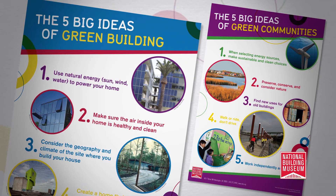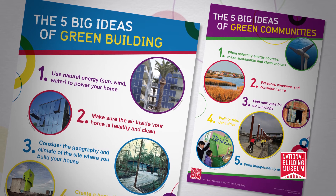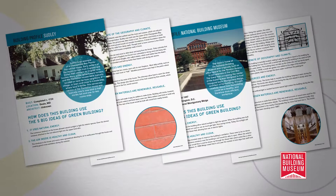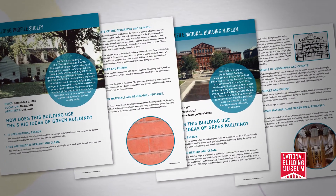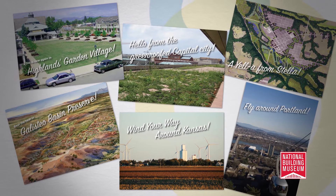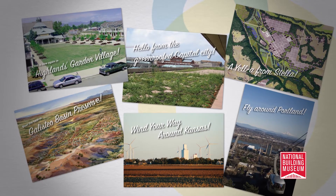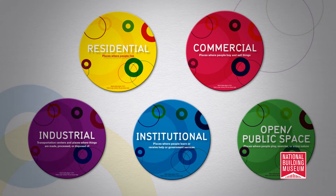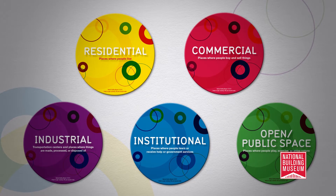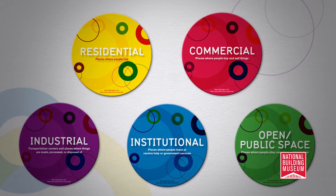These two posters are included as well: the five big ideas of green building and the five big ideas of green communities. These building cards profile actual structures and provide real-life concrete examples of the concepts presented in the curriculum. The same goes for these community postcards — they feature six communities from across the United States. Before actually building the town, your students will use these land use cards to determine which areas will allow for residential, commercial, industrial, or institutional buildings.